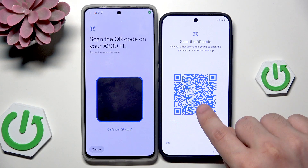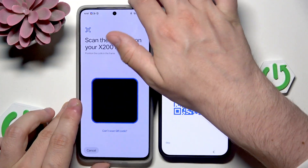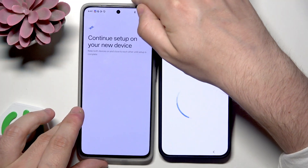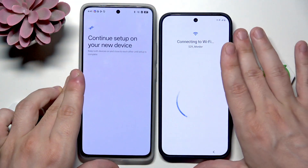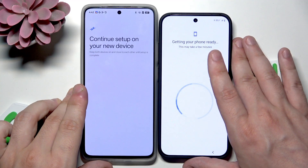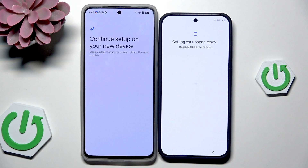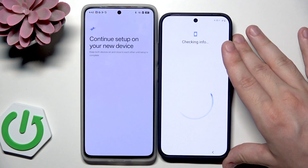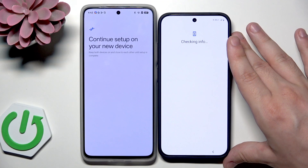Now we need to scan this QR code using our second device, so that's what I'm going to do — simply scan it. As you can see it's really easy. Also the device is being automatically connected to the Wi-Fi. Getting phone ready — this may take a few minutes so we just need to wait a little bit.